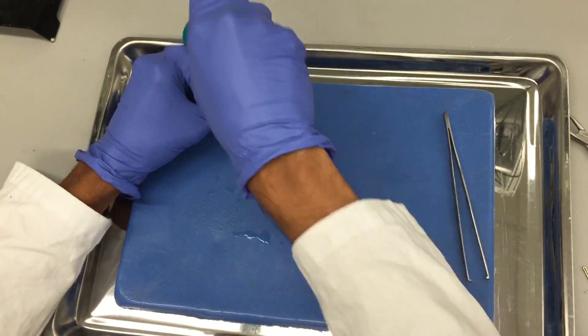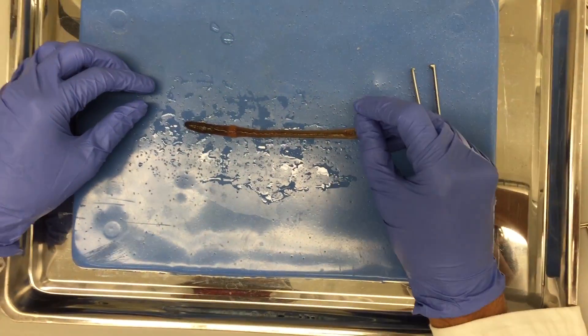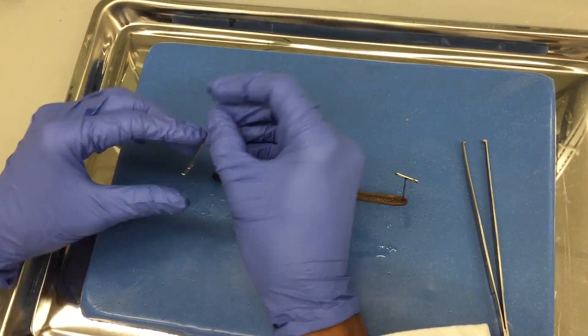Once you take out the worm, you will lay it dorsal side up. Stretch it out so that it is straight and pin it down at either end.